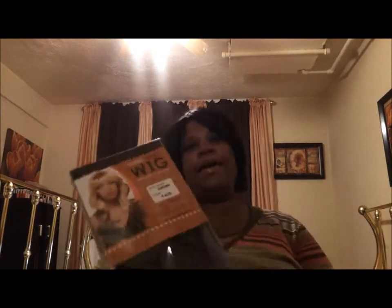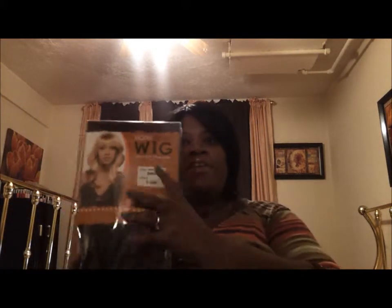Hello YouTube. I'm here with a wig review. I got this wig from my local beauty supply today and it was only $10.00. This is a longer style wig. You know I really like the shorter, like the shoulder length wigs, but this one is a lot longer. And I saw it on the wig head and I couldn't pass it up. I said this wig looks like it's going to be really, really cute.